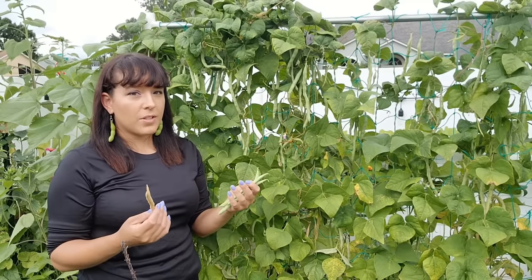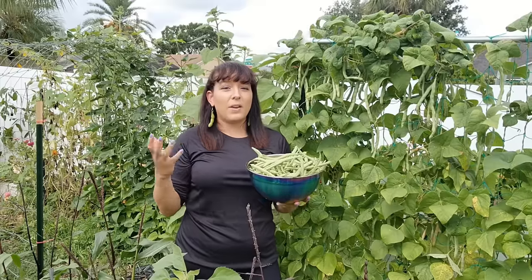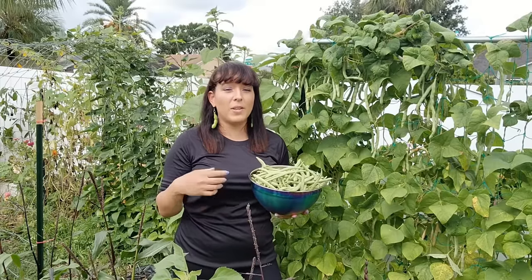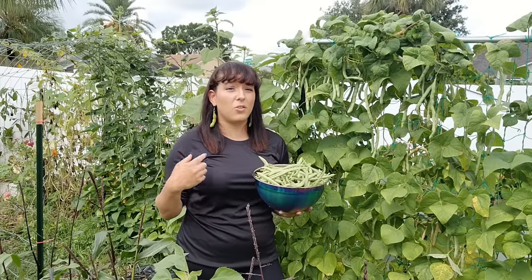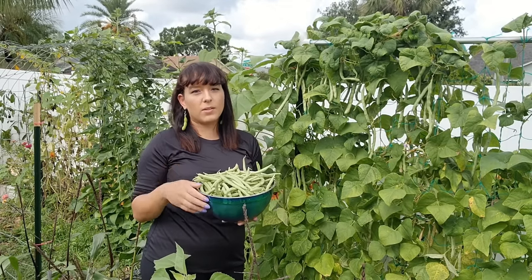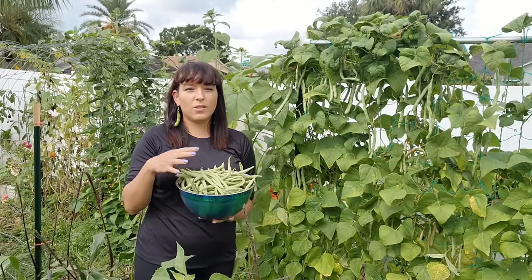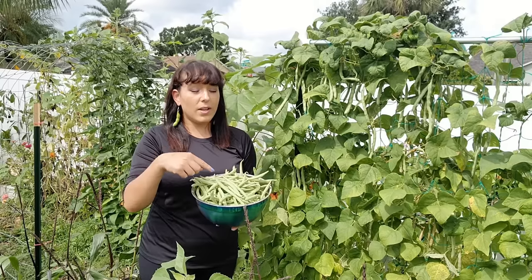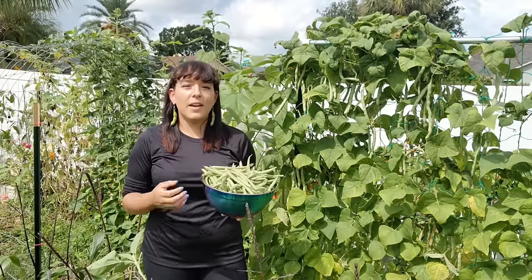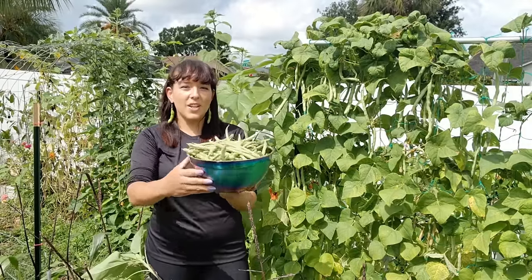There are some cultivars that are better for eating the entire green pod versus the shelled-out dried bean. If you have a favorite green bean cultivar or any tips and tricks, please comment below because I learn just as much from you as you do from me. Freshly harvested green beans will keep in the fridge in a zip-lock bag for about two weeks. You can preserve your harvest by blanching them, which locks in texture, flavor, and nutritional content, or you can can the beans for longer-term storage. If you enjoyed this guide and learned something new, make sure to give me a big thumbs up — thank you for watching and happy gardening!